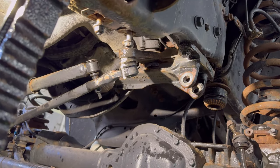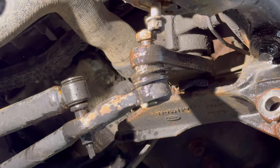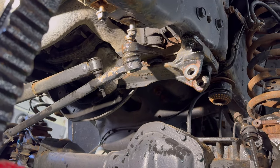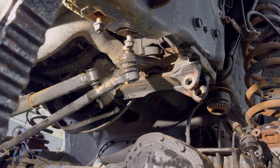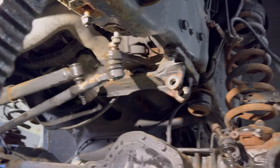Here we are, guys. Drag link — 24 millimeter, you got a castle nut and cotter pin on top, take that out. We're gonna try getting the joint out of there — just shocking the pitman arm right now. If that doesn't work, we'll use a pickle fork. Stay tuned.